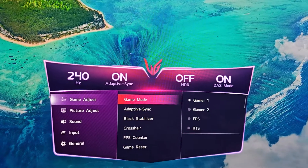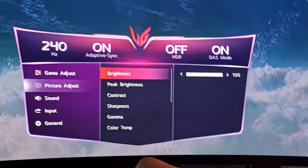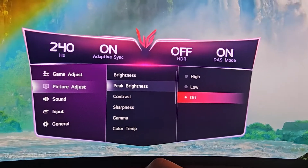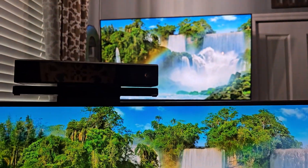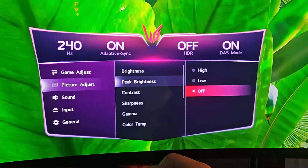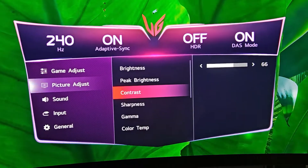Then go back and drop down to Picture Adjust. On Brightness, set it to 100 — if it's already there, leave it. On Peak Brightness, I have it off, but if you want higher brightness you can turn it on to see the color comparison. For calibration purposes I'm leaving it off. On Contrast, drop it — I think it starts at 90 or 85 — drop it to 66.